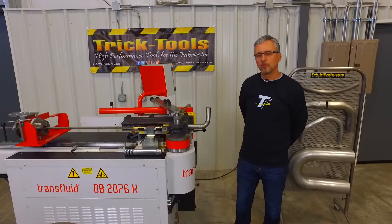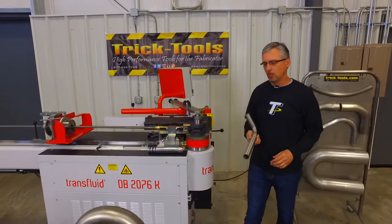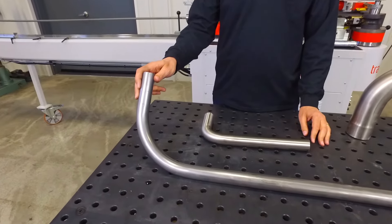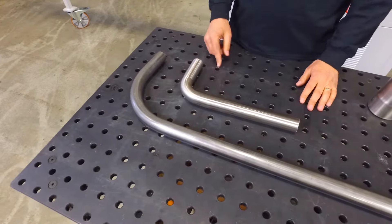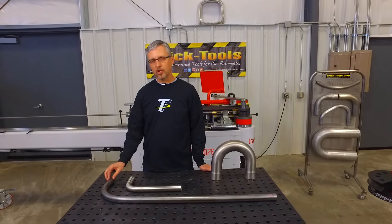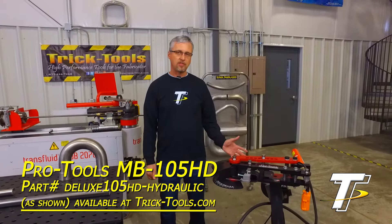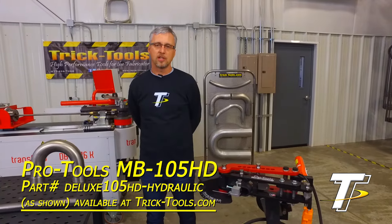So you might be asking yourself: what are my options for building a roll cage for my race car or hot rod? Well, luckily there are plenty of good options. When you don't necessarily need the super tight radius that a mandrel bender can do, you can still get a really good quality bend on the same type of material with a non-mandrel bender. The difference is the radius — this material was bent on a two-and-a-quarter inch centerline radius, while this is more like a five inch centerline radius. That gives you a good quality bend with lots of strength for a roll cage application. Machines like this Pro Tools bender start at around five hundred dollars, making it a very economical solution for home garage or small-run work.